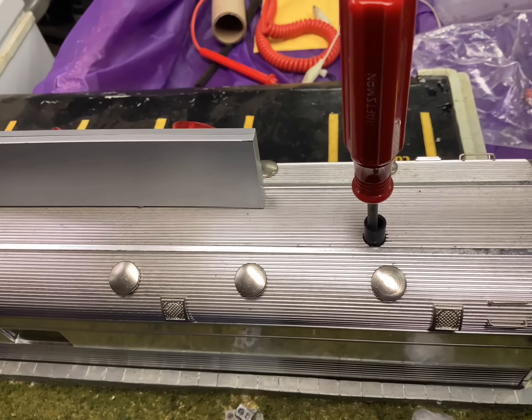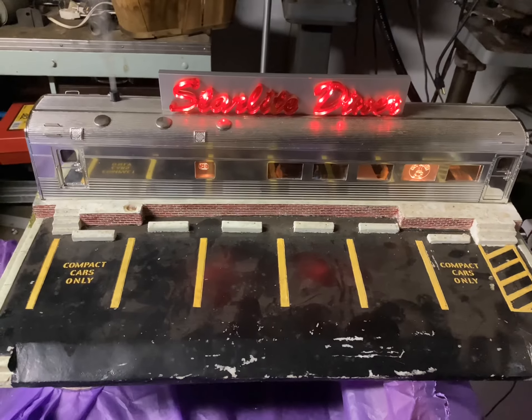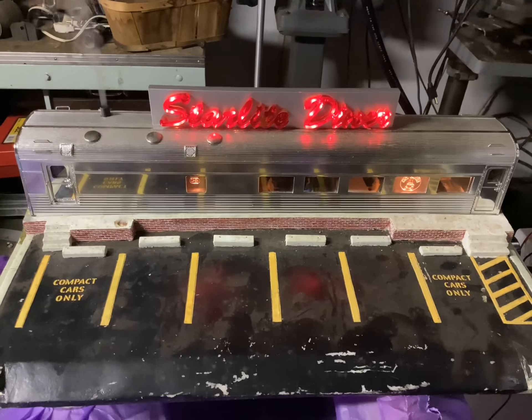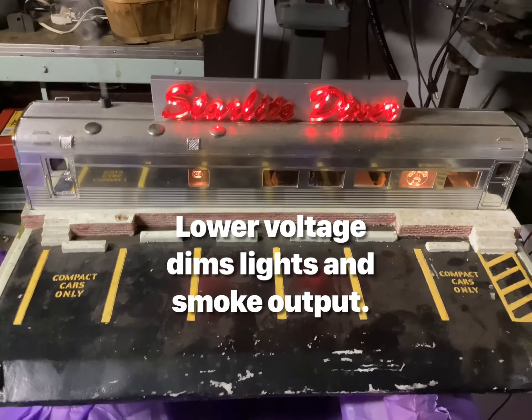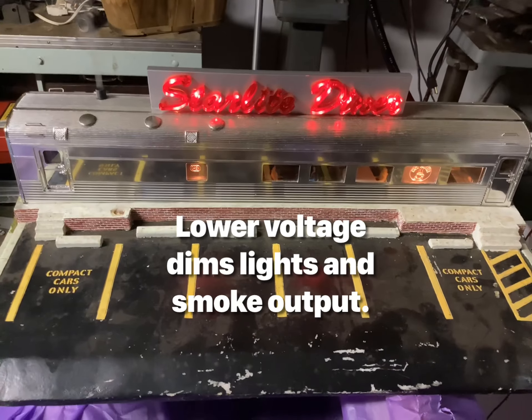I put a screwdriver in the smoke unit just to help fish it through the hole. You can also run this with the smoke unit on its own separate transformer, and that might cut down the smoke a little bit. I just gave it a good shot of smoke fluid, so it's going to crank that out — these K-Line smoke units go through the smoke pretty fast.